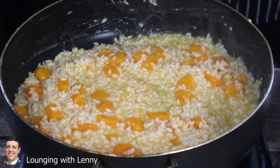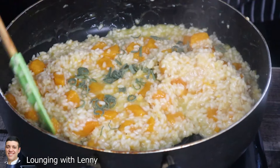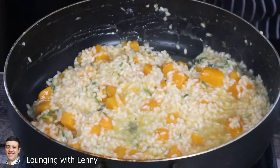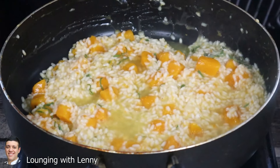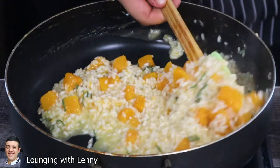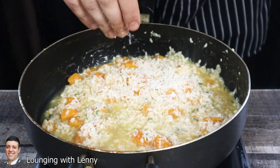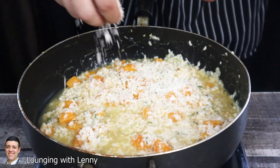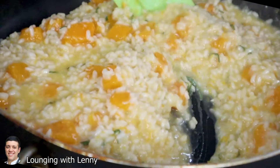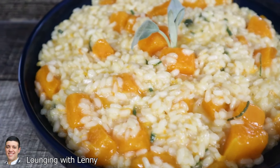When you have about two ladles of chicken stock left, add the sage and remaining chicken stock. Stir it and let it cook for one minute. After removing from the heat, add half a cup of grated Parmigiano Reggiano. Stir the risotto so the cheese is melted, and your butternut squash risotto is ready. It is creamy, delicious, and beautiful.